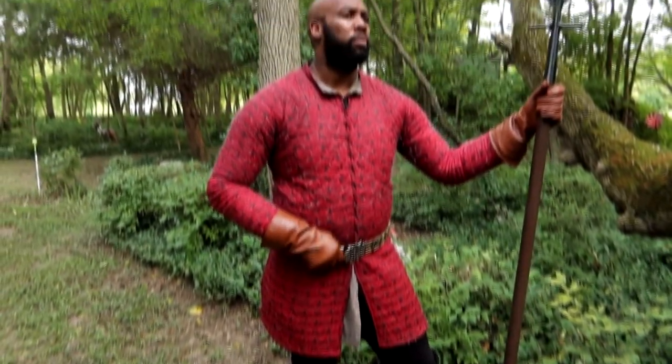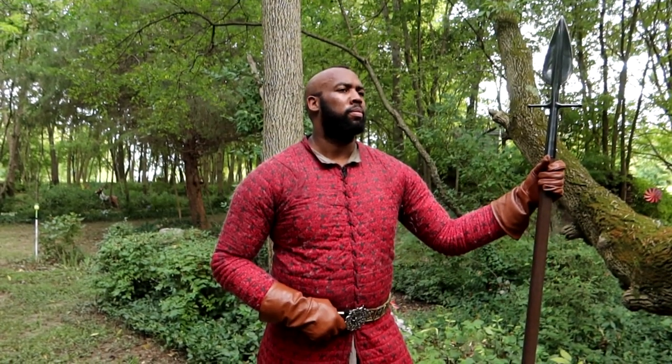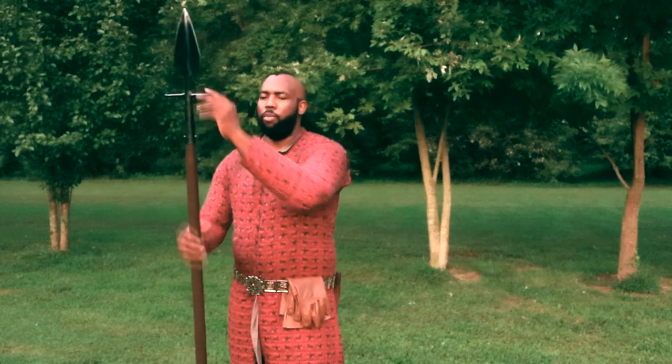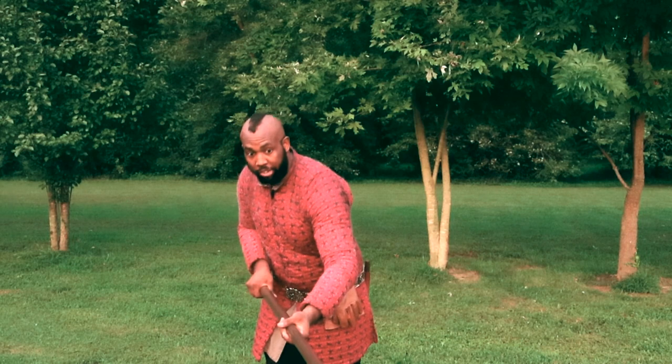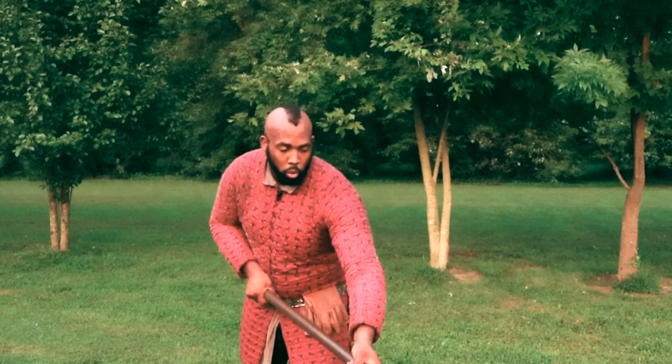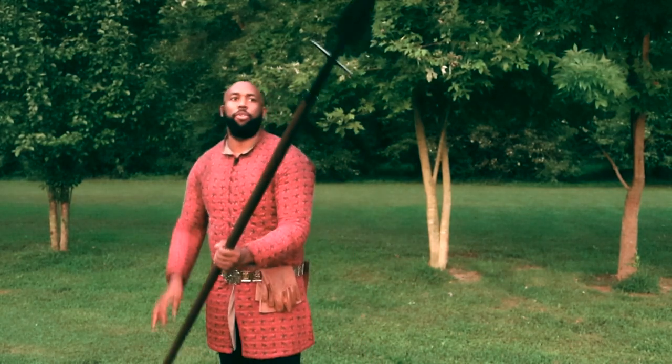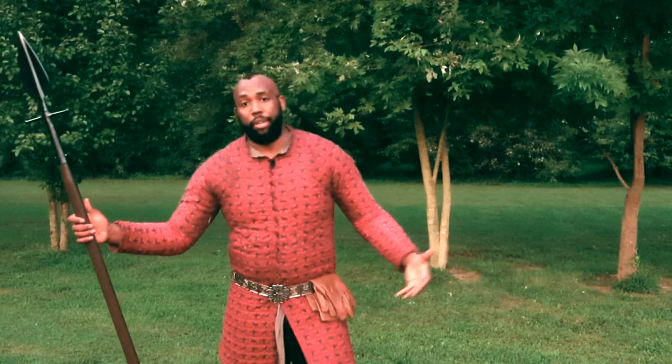It has this nice construction. I really like its elegant style. When you look at the quillions, it's made this way so that when you stab into — in this case, a boar or any other creature — it keeps the spear from going too far in. Those are the quillions.